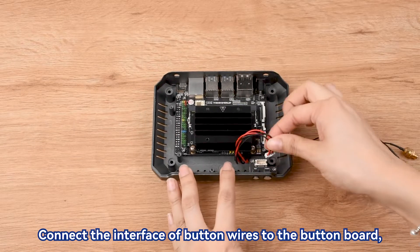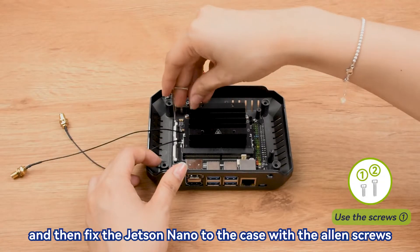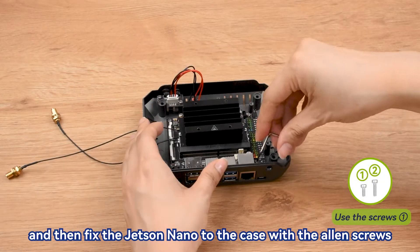Connect the interface of button wires to the button board, and then fix the Jetson Nano to the case with the Allen screws.